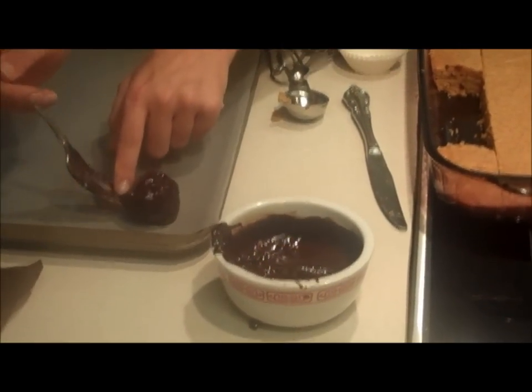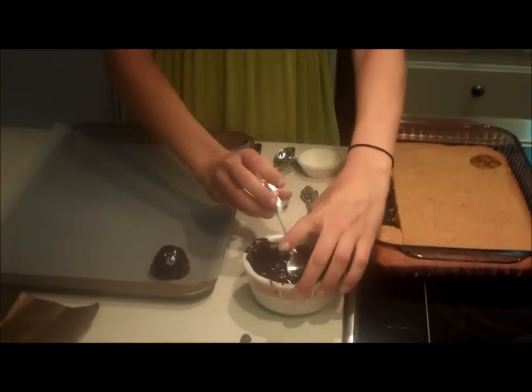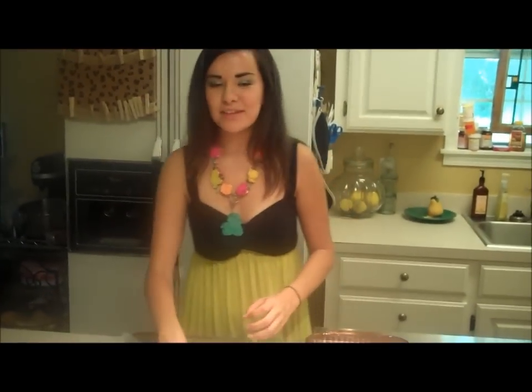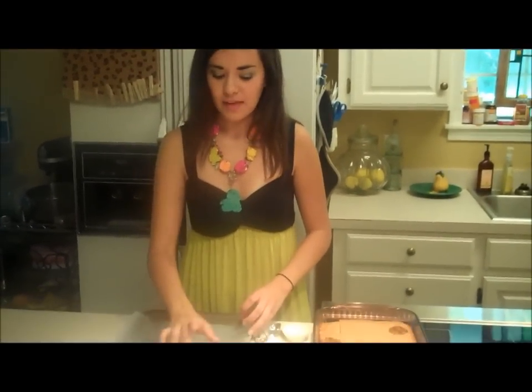Put it on a baking sheet lined with wax paper, and then these are just going to cool off. If you're in a hurry, put these in the refrigerator and just chill them for like 15 minutes, and the chocolate should harden up nicely.